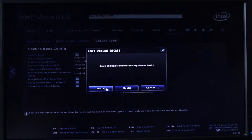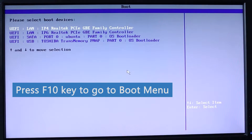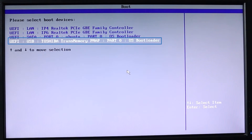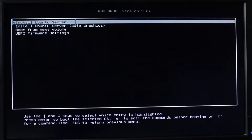I'll press F10 to go to the boot menu. I'll select the Toshiba memory stick — you can see it shows UEFI Toshiba — and hit Enter. Now I have the option to install Ubuntu Server, so that's what I'm going to select. This will take some time and I'll be back when it's ready.